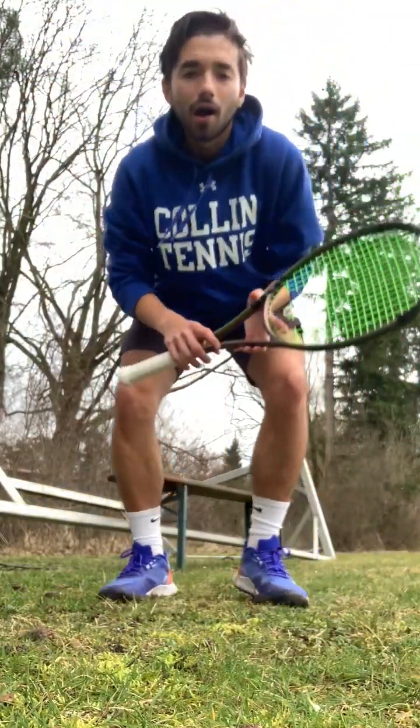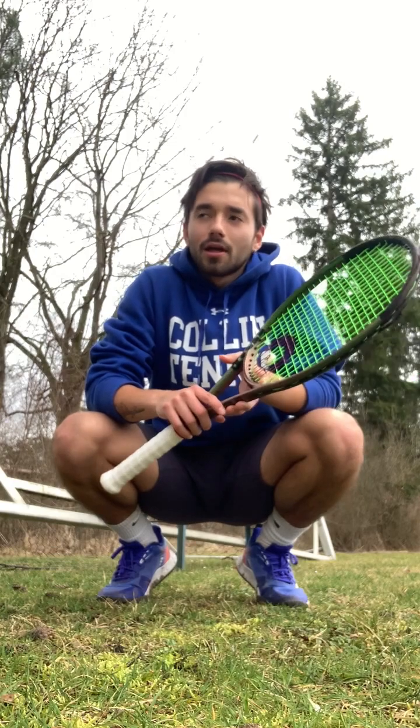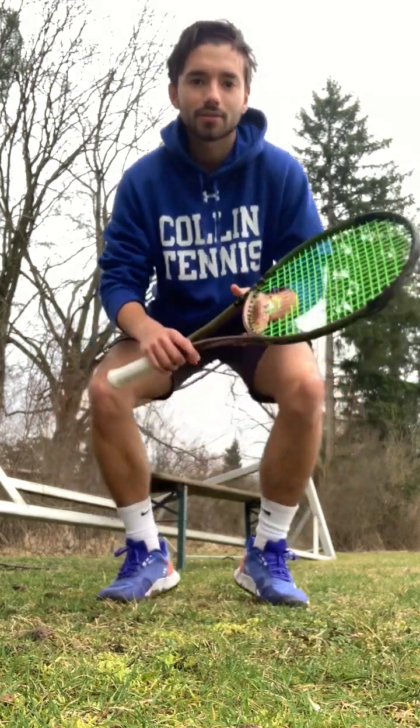Hey, it's Max. I'm going to tell you some drills for your footwork, for your legs, and let's get started.